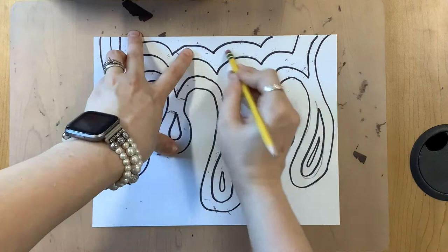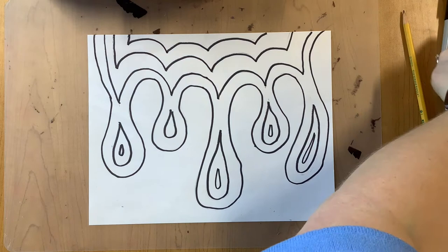You would then take your eraser and erase all your pencil lines. Be sure to hold your paper steady so it doesn't crinkle.